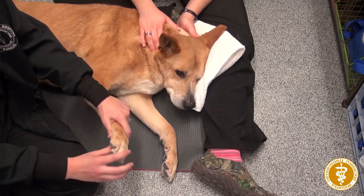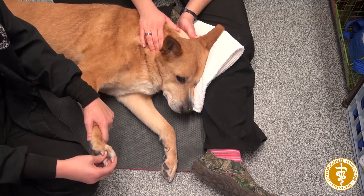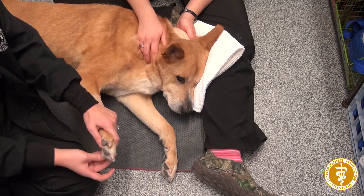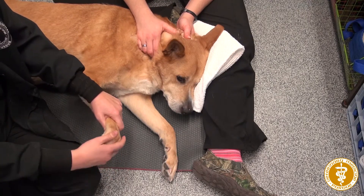You're going to start with the toes again and do each individual toe, 10 to 15 times. And then the whole foot.